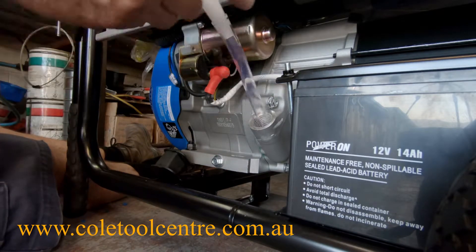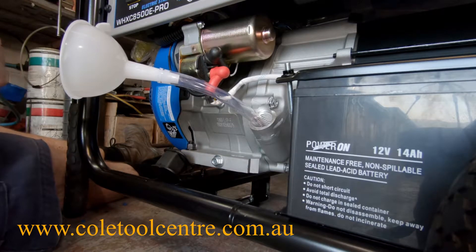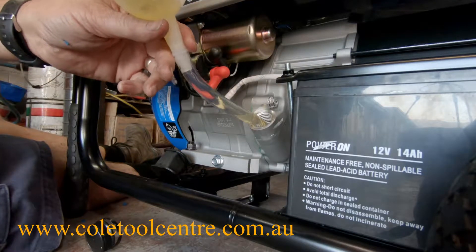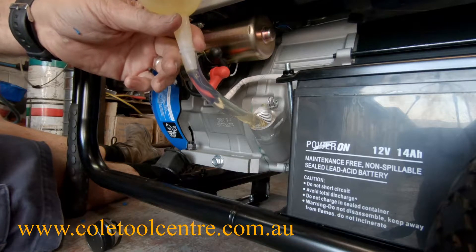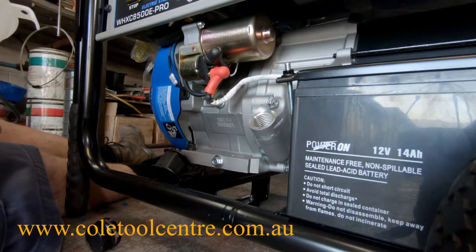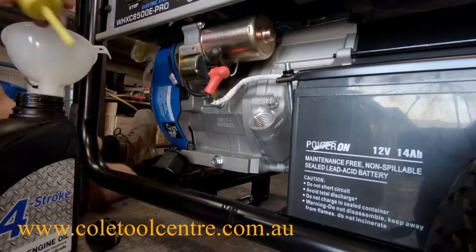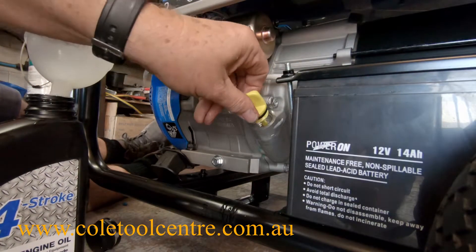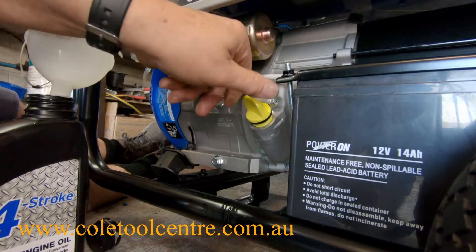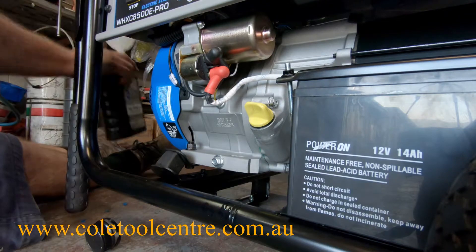It pays to keep checking it as you fill, because it probably won't take a whole liter. This is one liter of oil. She's taking about one liter of oil — just a little bit left over, so just on the bottom.